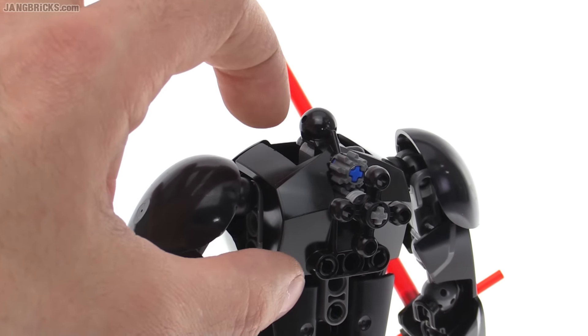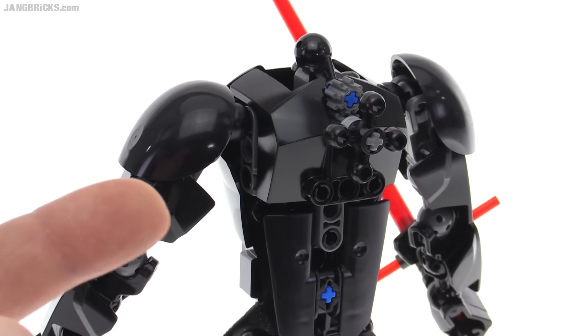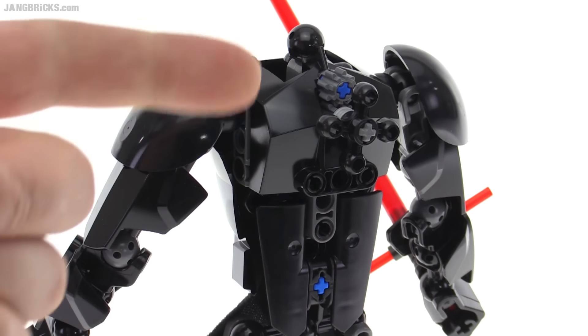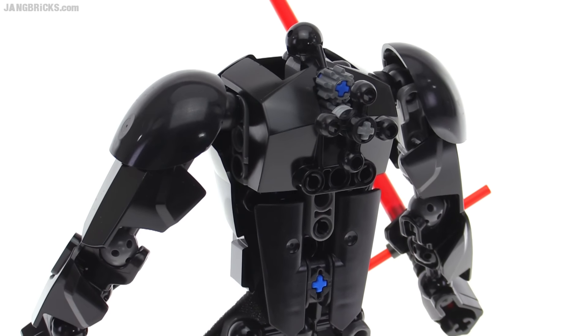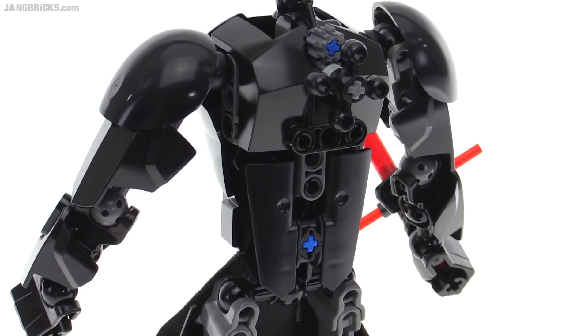But all of this is new because the torso piece they use under there — which you're not going to be able to see easily — actually has no ball connection at the top, and it has no shoulder.